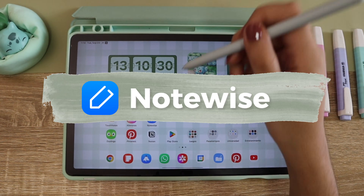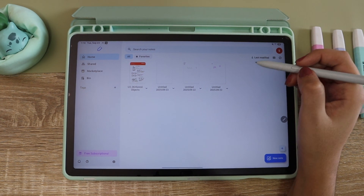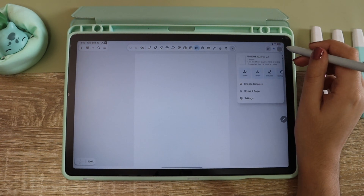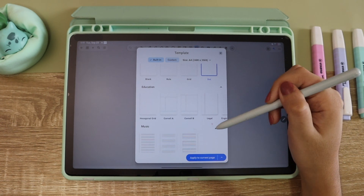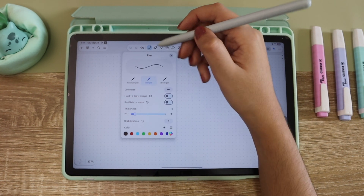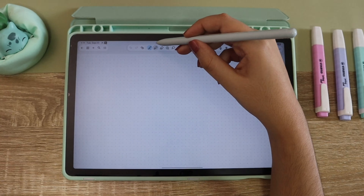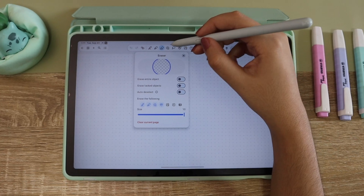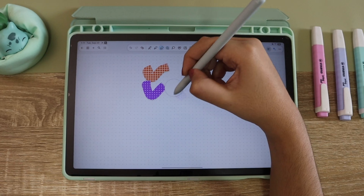The next app is Notewise. This one only has 10 notebooks for free, but I noticed that after you delete them you will not get a new notebook — it already counts as one you already used, so you need to be careful with that. This app has everything to customize the pages just like the others and I really prefer this interface. It's more friendly and easy to understand. It has all the normal tools like the pen and the highlighter, and it also has washi tapes — not the cutest but they work.